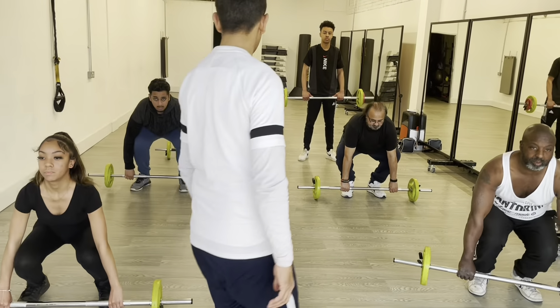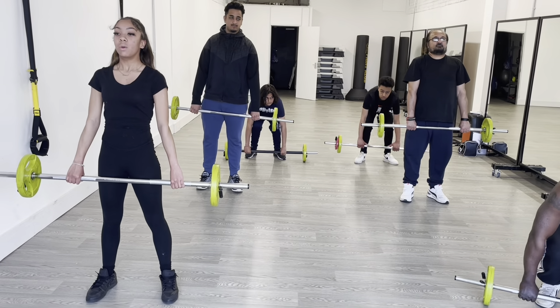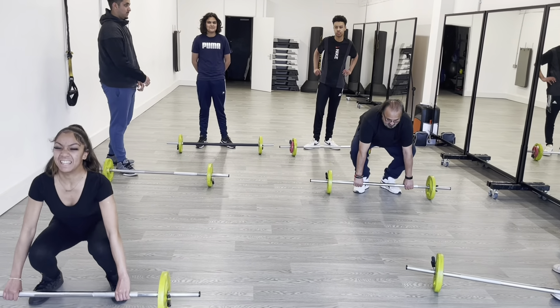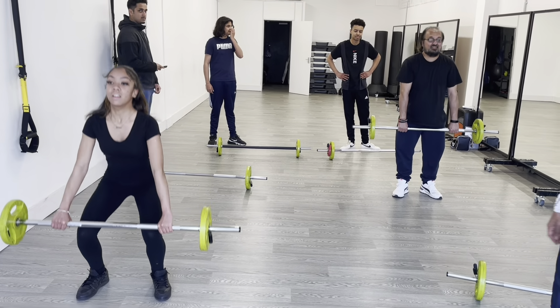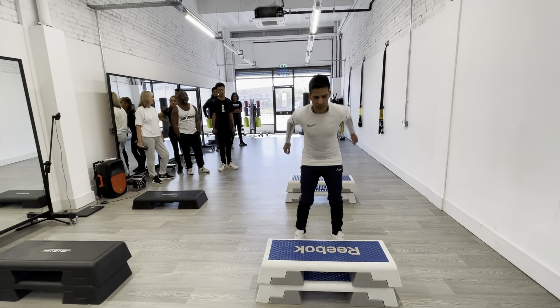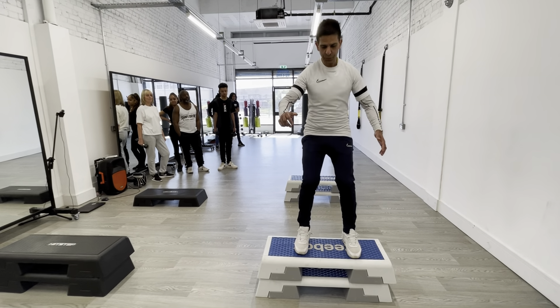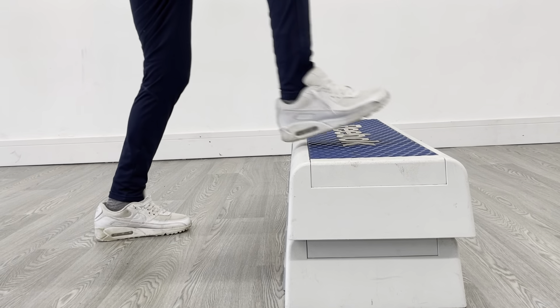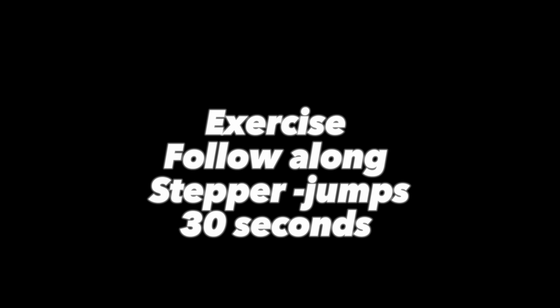Let's get it out of the step, let's get it out of the step, let's go and get it out of the step! Exercise: stepper jump, 30 seconds. Follow along — stepper jump, 30 seconds.